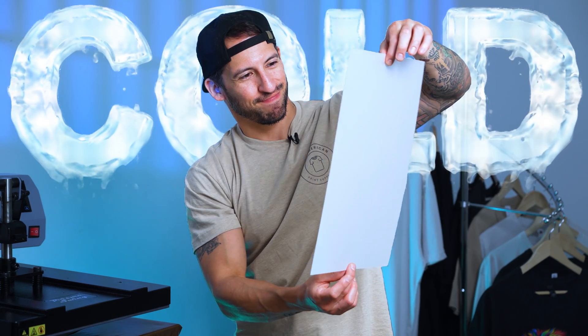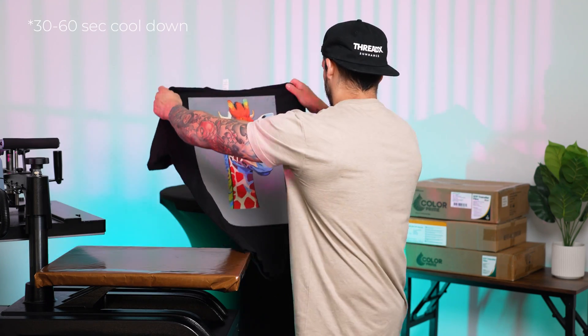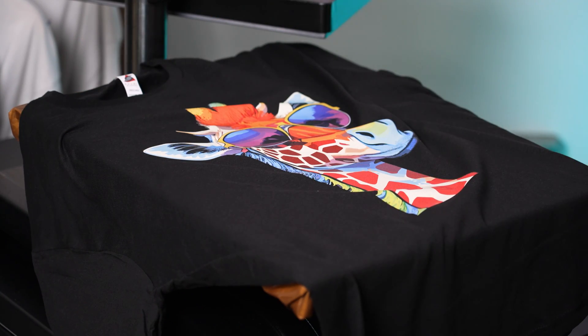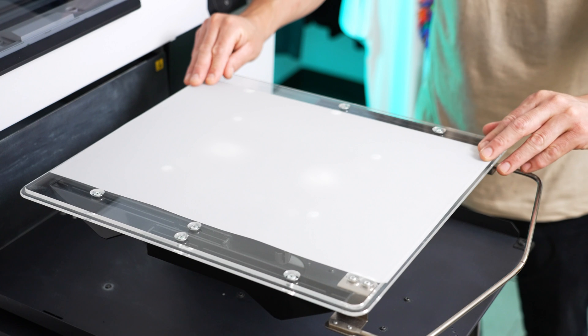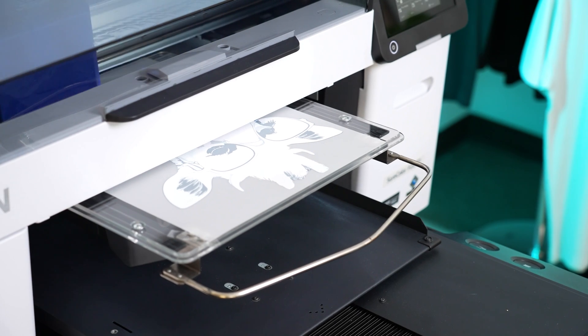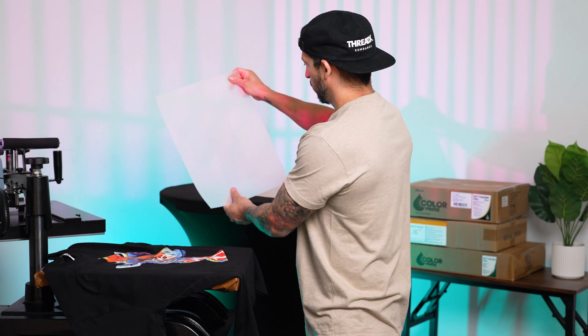Starting off with the cold peel: after pressing, you're going to want to let the garment cool completely before peeling. If we don't, we risk losing part of the transfer as the ink is still being released to the fabric. This doesn't mean go throw the shirt in the freezer — simply continue production as normal, and after a few completed pieces, the first shirt is likely back to room temperature and ready to be peeled.